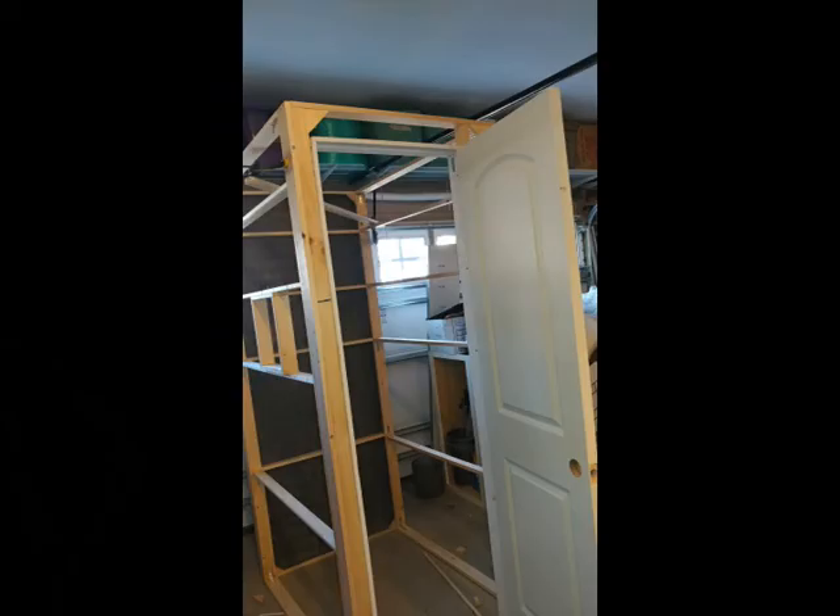Next thing I did when I had the frame together was I test-fitted the door. I wanted to make sure everything was square. If you've ever installed a door, you know — if things are not square, doors won't work very well.